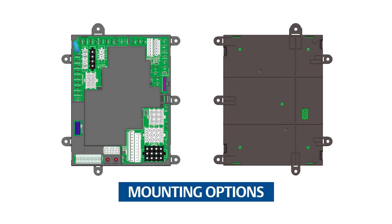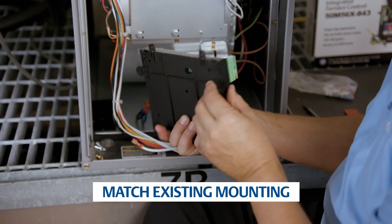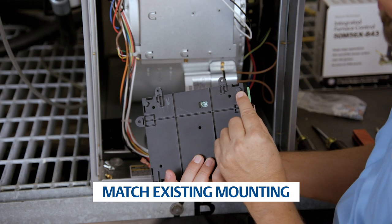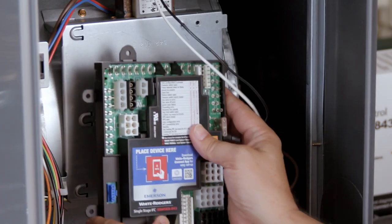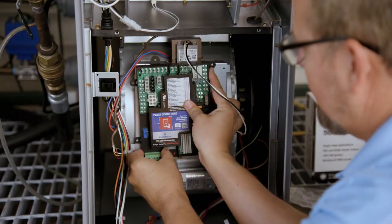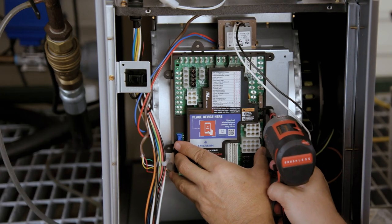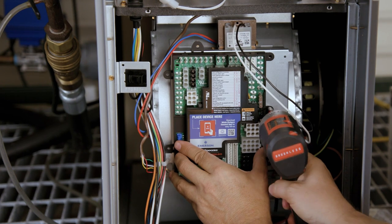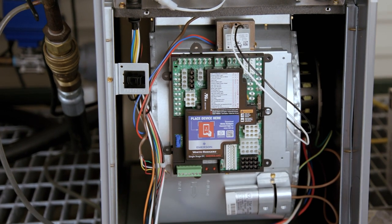There are three styles of mounting options: seven mounting tabs, five standoff holes, and two slide-in tabs. Utilize the mounting that matches the existing control if possible. Mount the 50M56x843 in the unit. For this application, the slide-in tabs are used with one of the mounting tabs, utilizing the same mounting configuration of the previous control. Make sure you don't damage any components such as wire harnesses or blower wheels when drilling or installing screws.